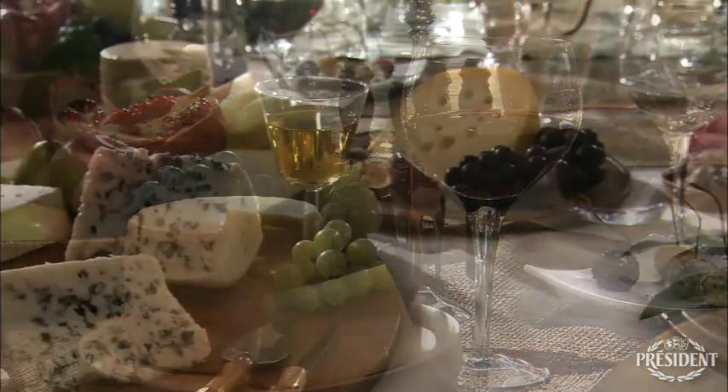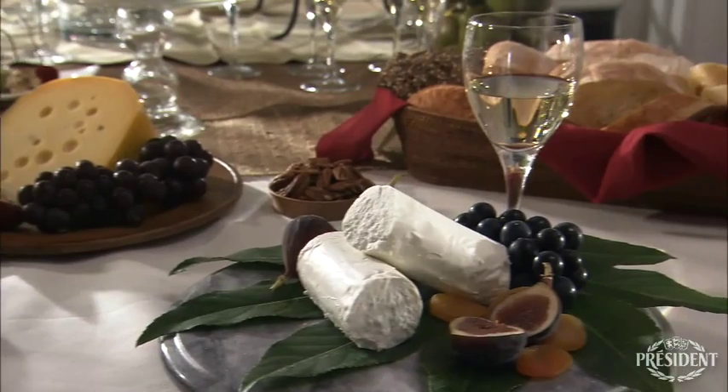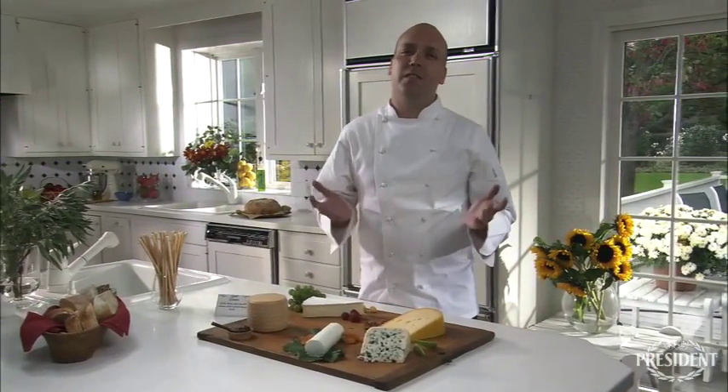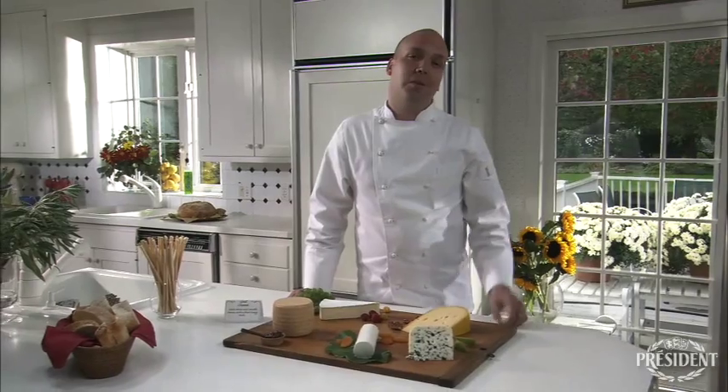With a range of tastes so scrumptious, you know they'll always be a crowd pleaser. The key is offering an eclectic mix of flavor sensations and a range of textures. And the best place to start is the cheese board, of course.